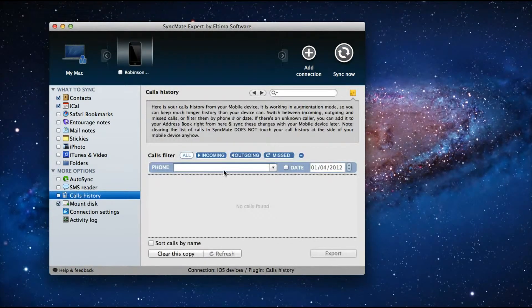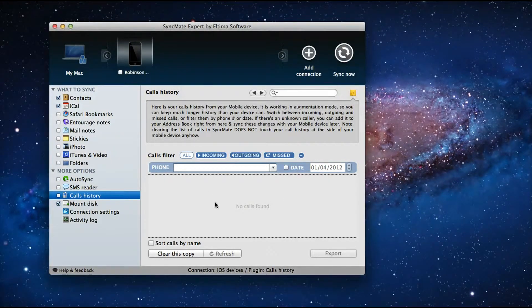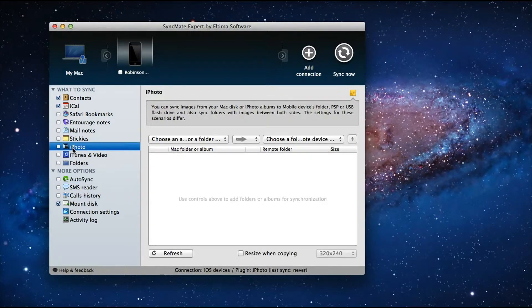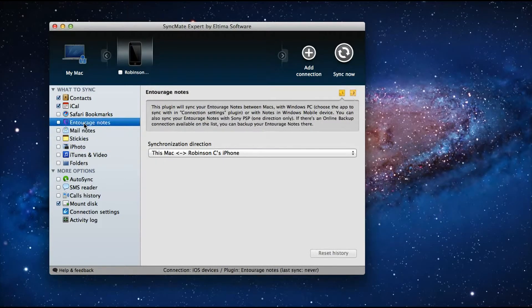I can browse through the call history — I simply need to sync it. I can also read SMS, set up an Autosync facility, manage iPhoto, sticky notes, and everything else. All of this can be synced through Syncmate software.